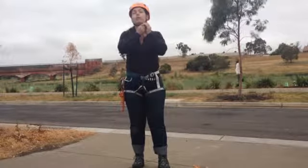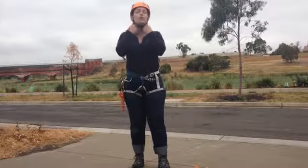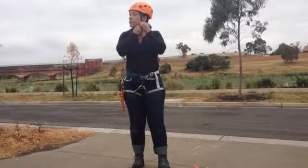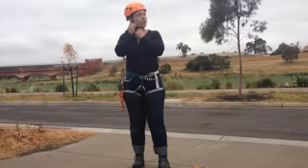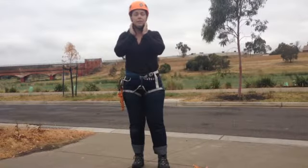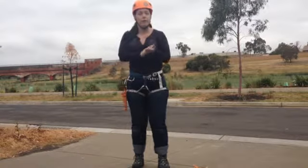Once you've got that sorted, do the chin strap up. Make sure there's just a couple of fingers of space under there — nothing too tight. These two plastic triangles on the side, push them up so they're sitting just below your ears. Make sure your helmet is fitting nice and snug and it's not going to shift or create anything uncomfortable.